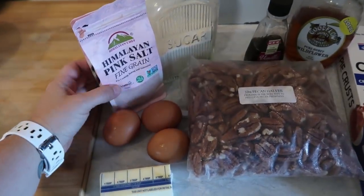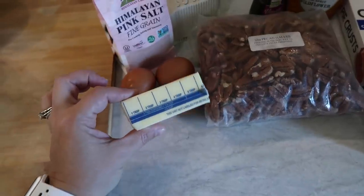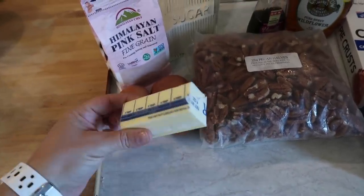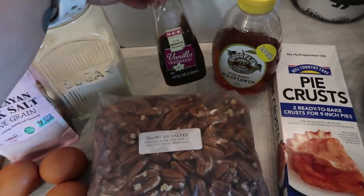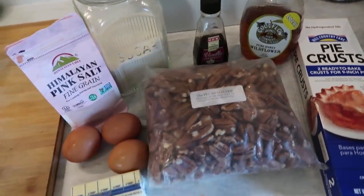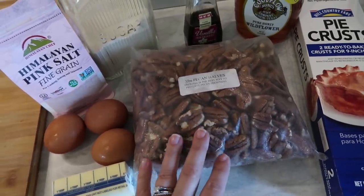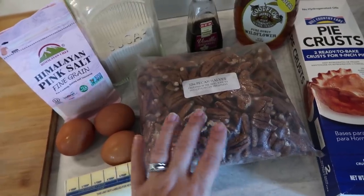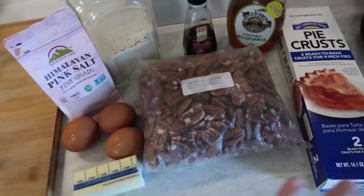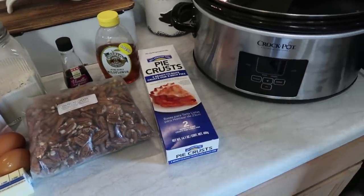I'm going to use a little bit of salt — about an eighth of a teaspoon — along with a third cup of butter, which I am going to be melting. One teaspoon of vanilla extract. And then I am going to chop up one cup of pecans, and leave about half a cup of the pecans whole, because I am going to use them for two different parts of the recipe. That's it — not a lot of ingredients for this pecan pie in your crock pot.